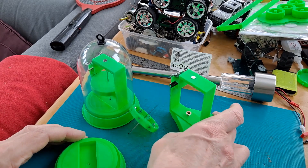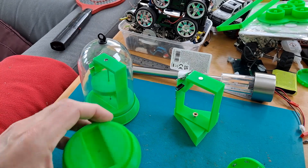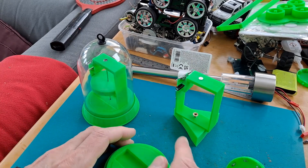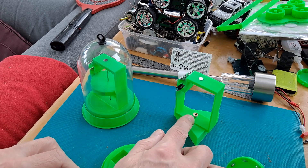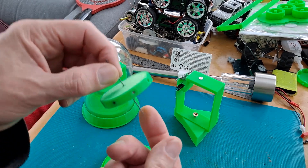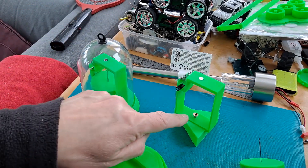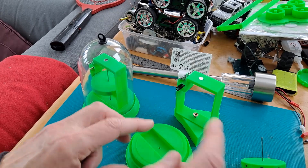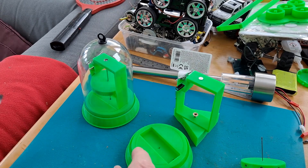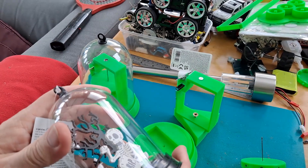So I'm going to replace the base on this one with a similar one. That one just has a magnet in the bottom, but this one actually has a crosshead screw in it as the pivot point for the bottom. So I need to unscrew that and screw it into there so we can get that one working.